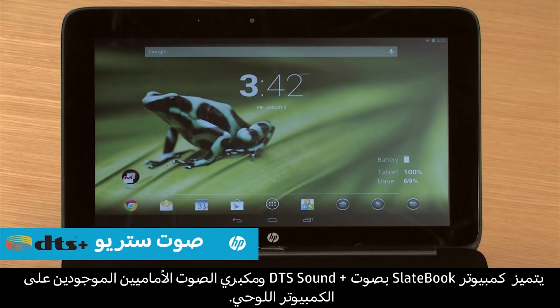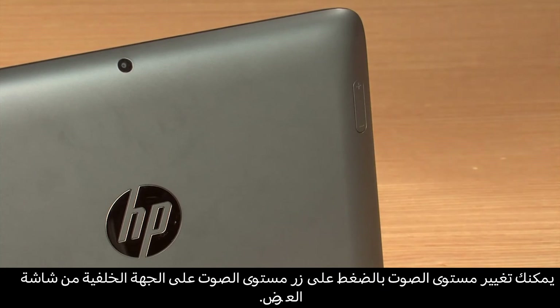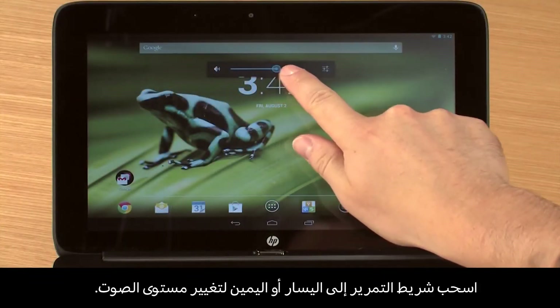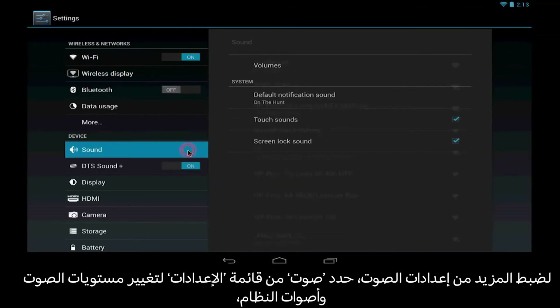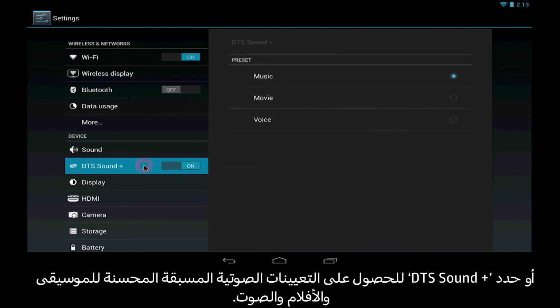The SlateBook uses DTS Sound Plus and has two front-facing speakers built into the tablet. You can adjust the volume by pressing the Volume button on the back of the display. Move the slider left or right to change the volume. To adjust more audio settings, select Sound from the Settings menu for changing volumes and system sounds, or select DTS Sound Plus for enhanced audio presets for music, movie, and voice.